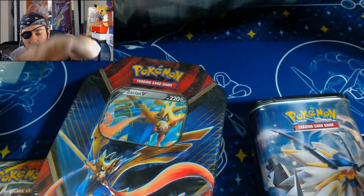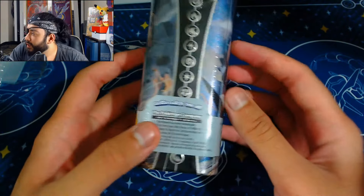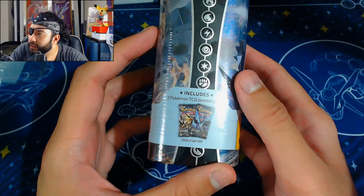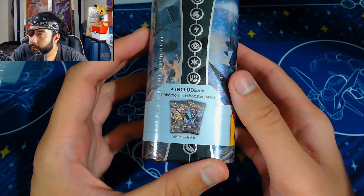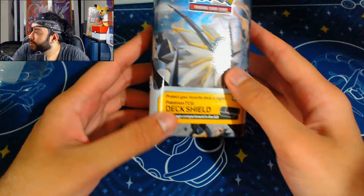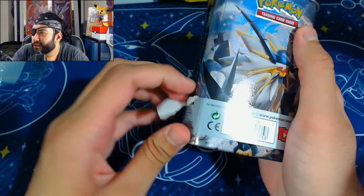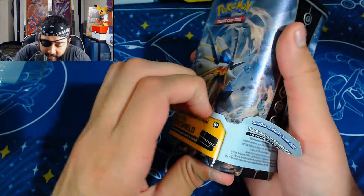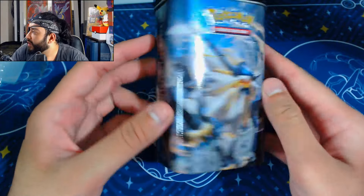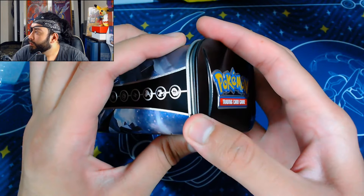Let's start with one thing at random — this little thing is pretty cool. I haven't seen too many of these but they've randomly been popping up at different places. They're just like metal deck shields but they do contain two packs. I think it's Ultra Prism — I can't really tell right now. There's a Solgaleo on it so I'm guessing it's Sun and Moon. I picked this up for like 22 pounds just because it looked cool. It's got two Ultra Prism packs, or maybe one Ultra Prism and a Burning Shadows pack. The little sticker said Ultra Prism.